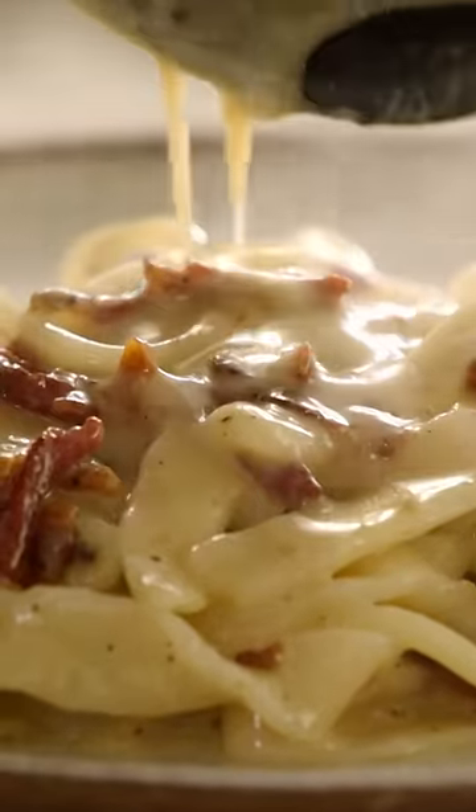Look at that. It's creamy and gorgeous. What a joy. So good.